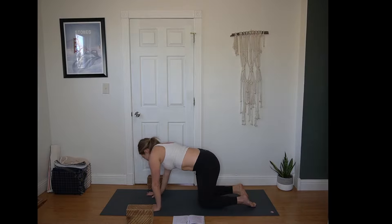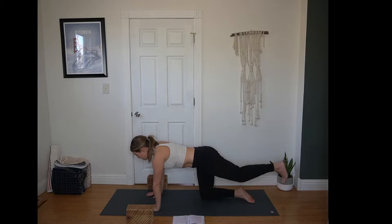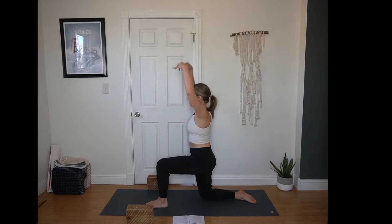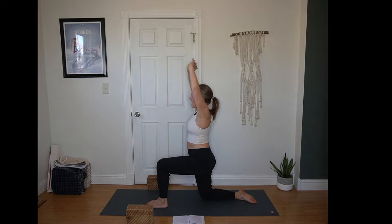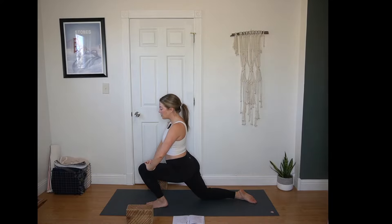Give yourself a moment or two between sides — movement or stillness. Returning to tabletop, extend left leg long behind you, heel presses towards the back wall. Left foot steps between the hands. Inhale, arms come up to frame the face — low lunge. Interlace the fingers, flip the palms up towards the sky. Side stretch towards the left, finding that openness in the right side body. Inhale, come back to center. Hands stay clasped. Press the palms into the left thigh, shift forward just as much as works for you, keeping that left heel anchored down if it's available.